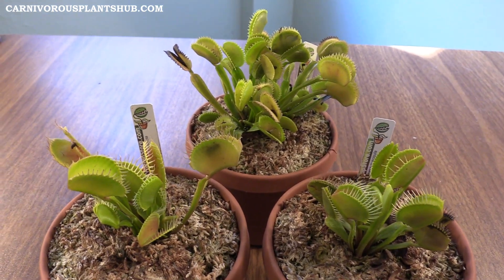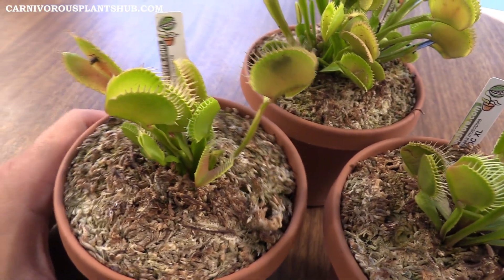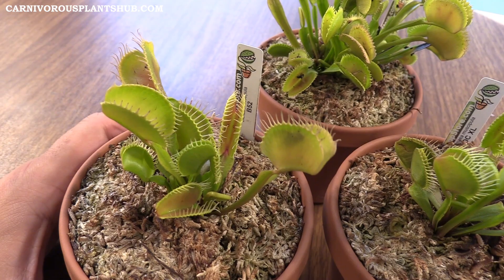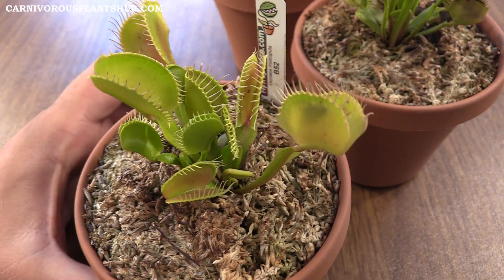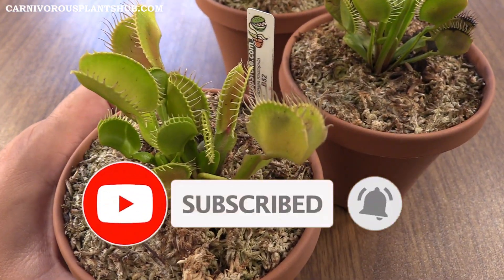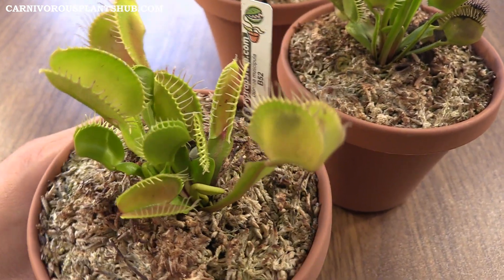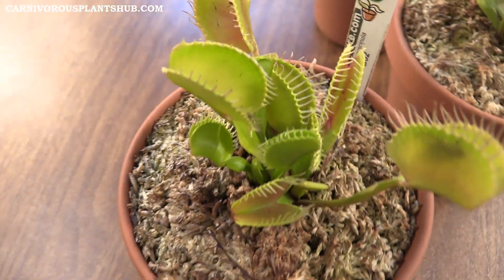As you can see, they've been doing a pretty good job growing quite a bit. We'll start with the B52 here. I was going to do these individually but I decided to go ahead and just do all three at the same time. I've already given you guys an update on the Sawtooth, but it's continuing to grow so much I figured I'd throw it in here while I was updating you on the others.